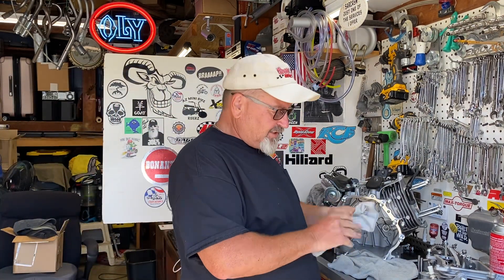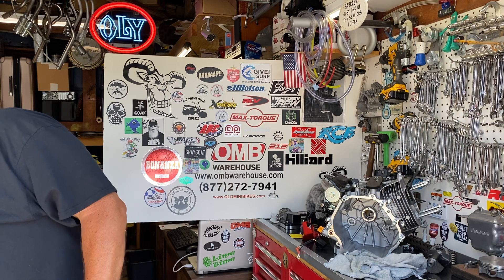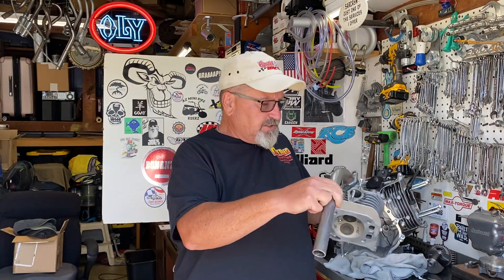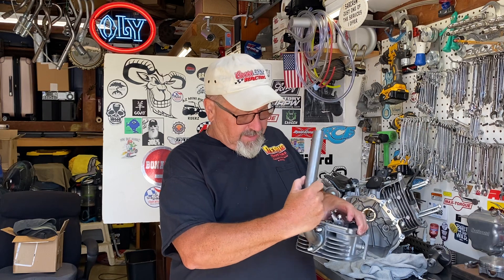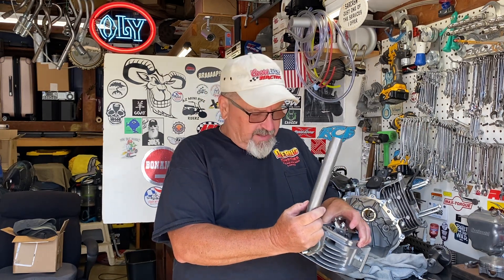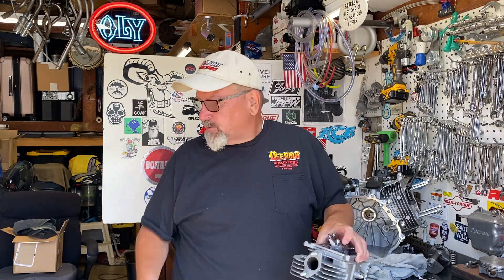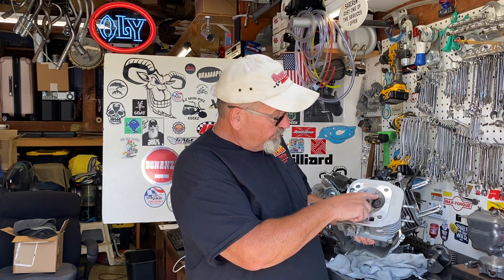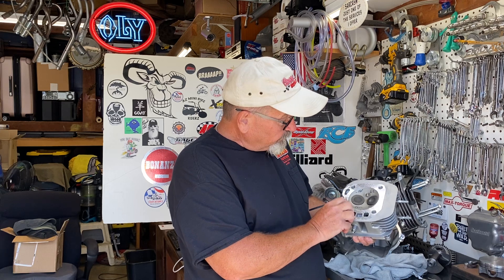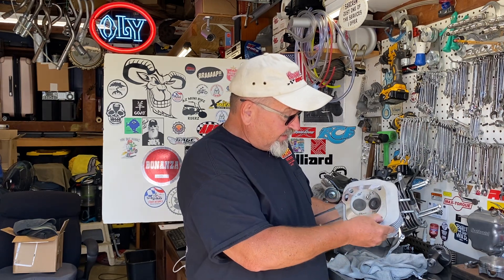That's all the negative stuff — let's do some positive notes. OMB Warehouse does have headers for these now: inch-and-an-eighth headers that fit over the wider flanges on the head, available for mud boats and go-karts. The go-kart ones may fit a minibike. The engine comes with a 38mm intake valve and 34mm exhaust valve, both with 6.5mm stems. The piston was 80 thousandths in the hole to start with, so that's not a good sign.